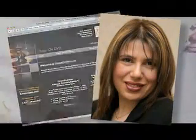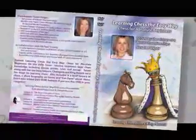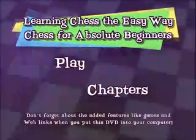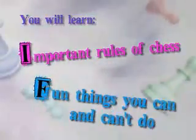Susan Polgar and ChessDVDs.com are excited to present Learning Chess the Easy Way, Chess for Absolute Beginners. Hosted by Grandmaster Susan Polgar, this DVD is the first of its kind, breaking the mold in instructional chess DVDs.